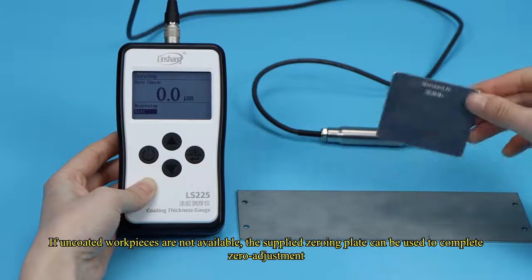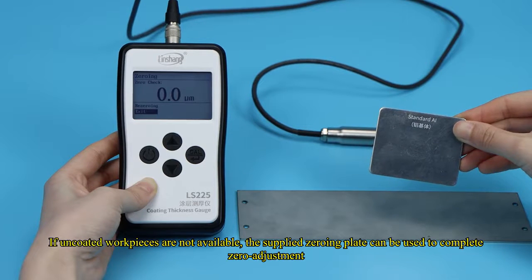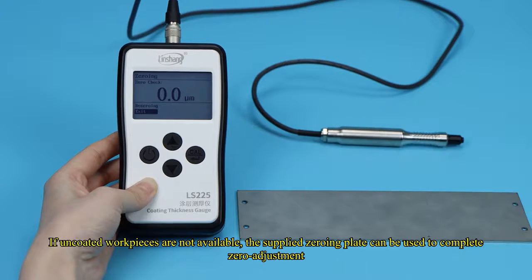If uncoated workpieces are not available, the supplied zeroing plate can be used to complete the zero adjustment.